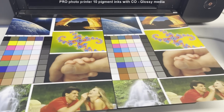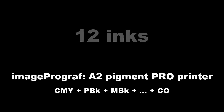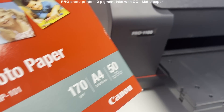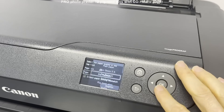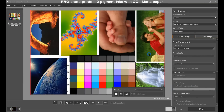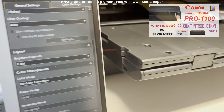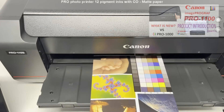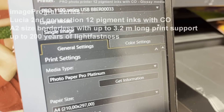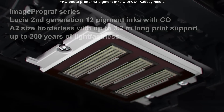The last one in this test is the 12-ink A2 Pro printer, the Pro 1100. I print on matte and glossy media as well. Find my product introduction video in the upper right corner. This printer uses the second generation of Lucia pigment inks including a chroma optimizer, and the printed photos have longevity of up to 200 years of light fastness.